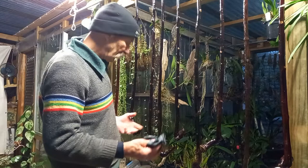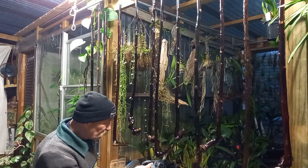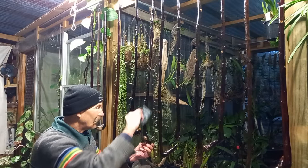So, this is Tasmanian dogwood. The first thing I do is go along and check for drips — there's one, a big one there. Try not to bump them because they're only hanging on little hooks. Big drip there.